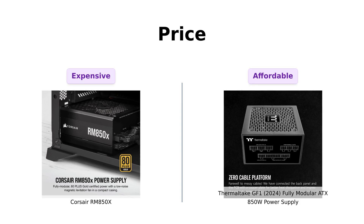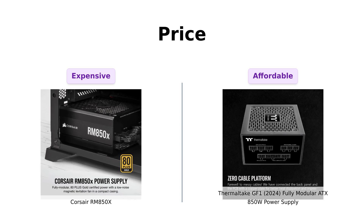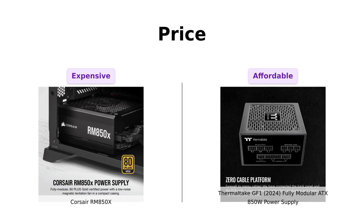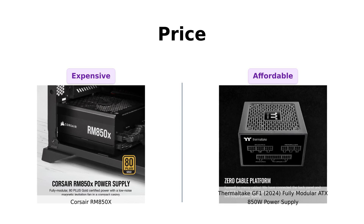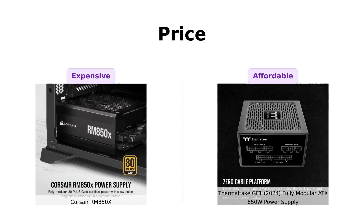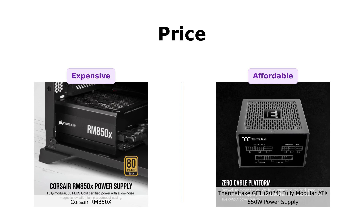First up, let's talk about the price. The Corsair RM850X is going to set you back about $149, while the Thermaltake GF1 can be snagged for a cool $109. Reviewers often highlight the RM850X for its high performance and reliability, making it a worthy investment for enthusiasts. However, many users appreciate the GF1 for its budget-friendly pricing without compromising on quality, making it an attractive choice for those looking to save some cash for additional components.